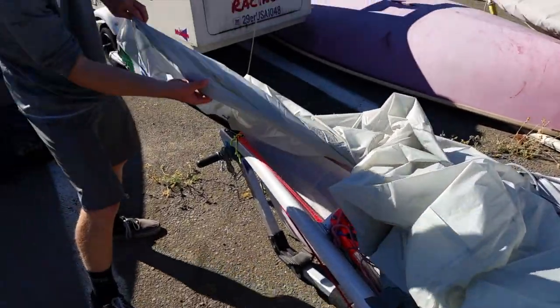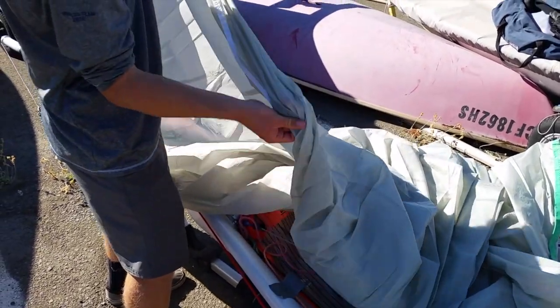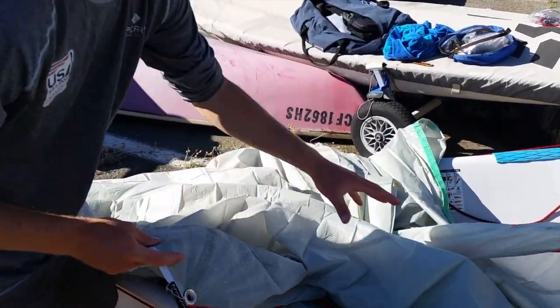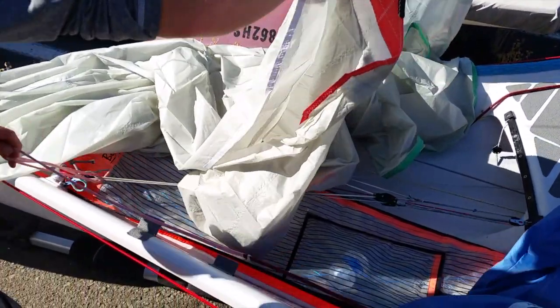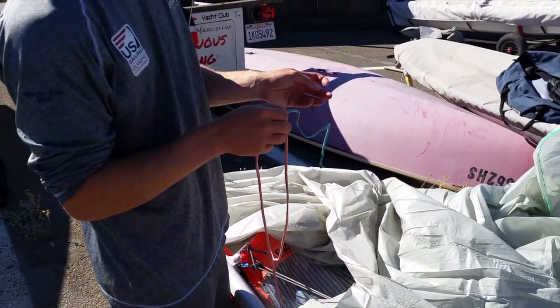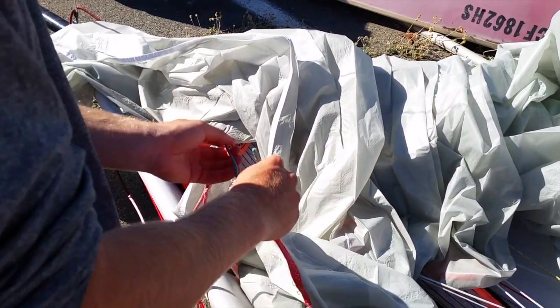Go ahead and run the white tape. Then find your spin sheets, which need to be around the forestay. And just a simple bowline through the eye here.